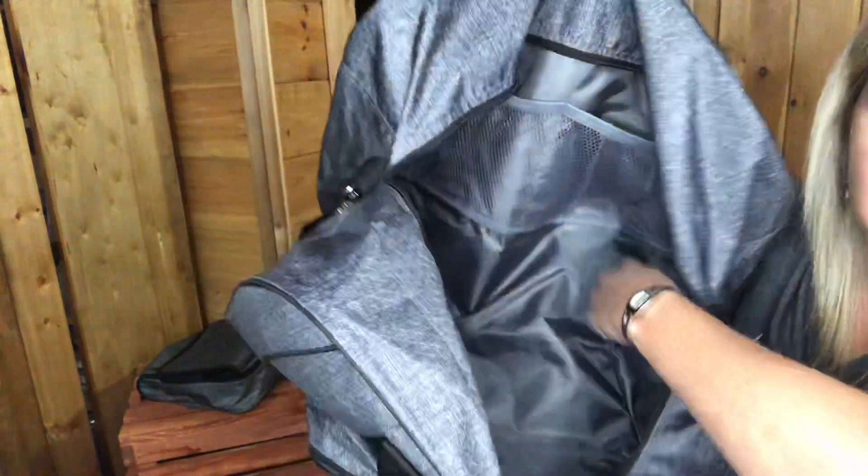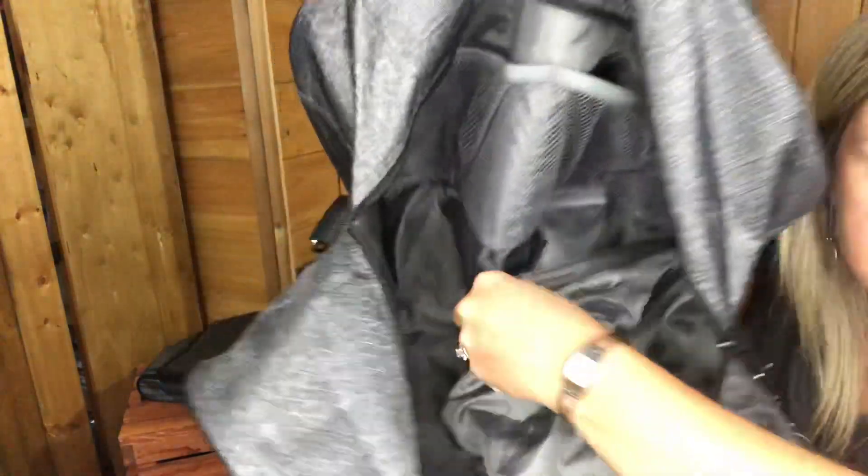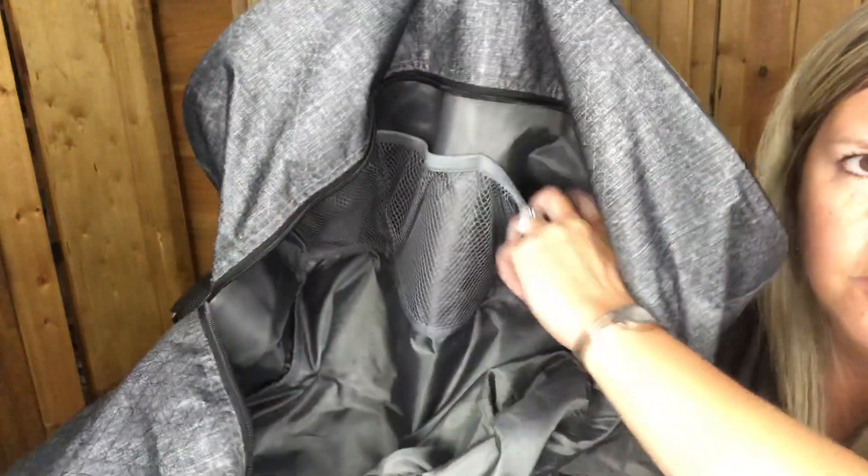It's huge on the inside. That little pocket I was showing you goes in here, so if you want to keep your dirty shoes separated, it keeps them separate on the inside. You've also got those mesh pockets on the inside here so you can keep things separate in there as well. That's the All-Packed Duffel.